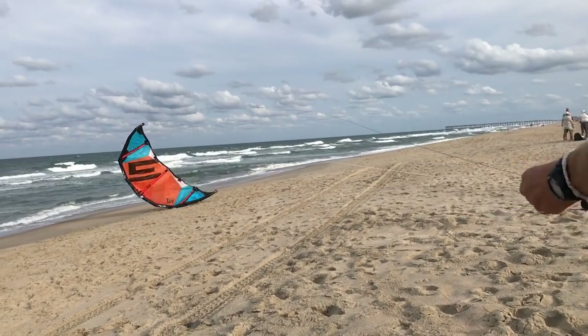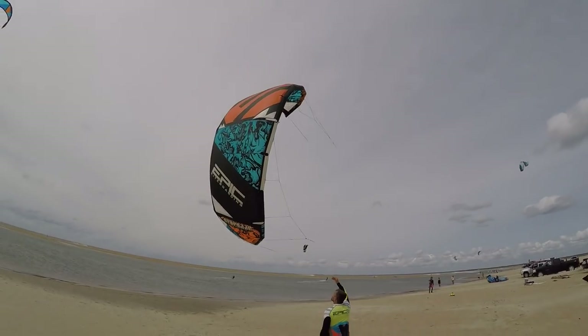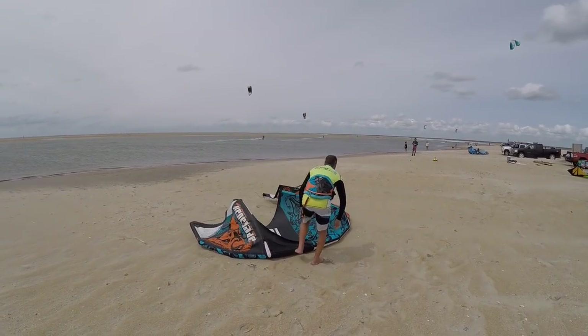This video is going to be on how to land your kite safely. Now, if you have someone on the beach, then that's the safest way to do it. You always want to land your kite with someone around — that's the safest way. If you don't have anyone around, then you have different other methods of landing your kite, and that's one of the other methods I'm going to show you today.